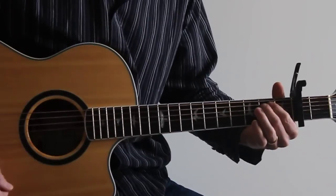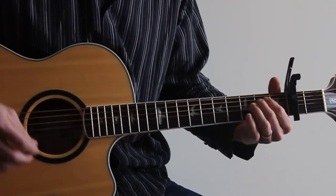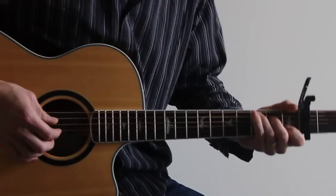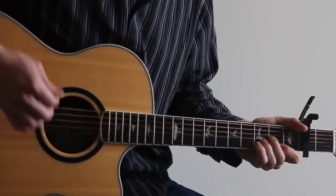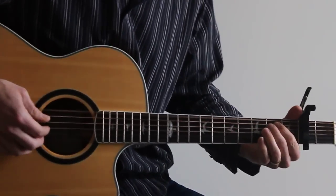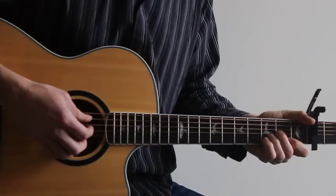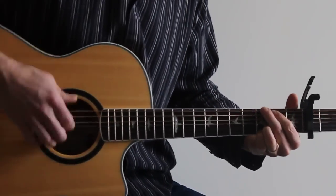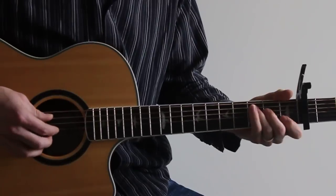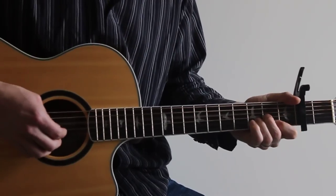And finally an E minor — that is open, two, two, open, open, open, okay? And the rhythm is, I'm doing this — that kind of thing. So basically picking the bass note, the lowest note — so for a C, picking the fifth string.